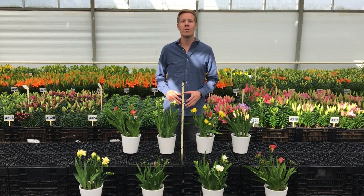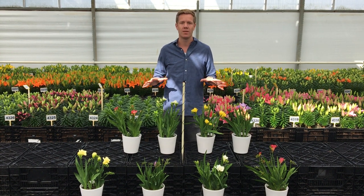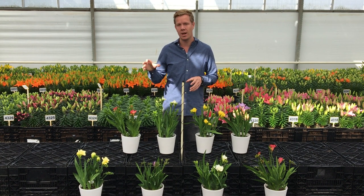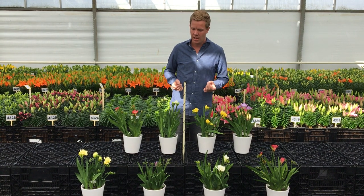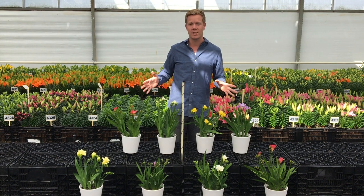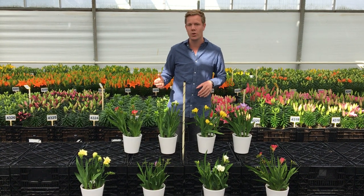We will show you our newest breeding in our Nano series. We focus on all the colors that we have. For the new Nano series we mainly focus on the fragrance of the flowers, the intensity of the color, and as well the more flowers per plant it will give. We selected at this point four varieties and I will show you a little bit more.